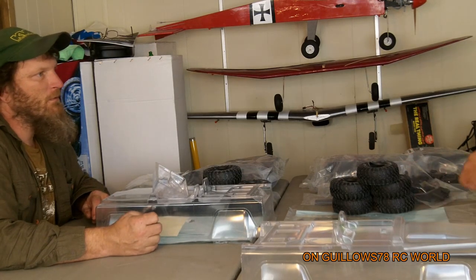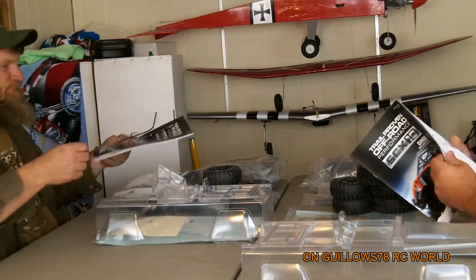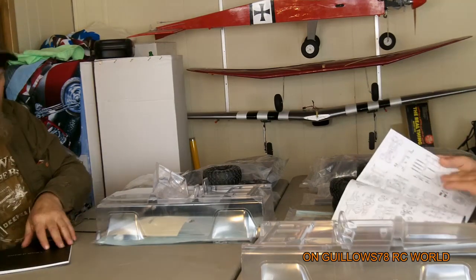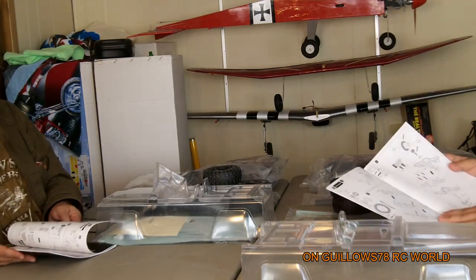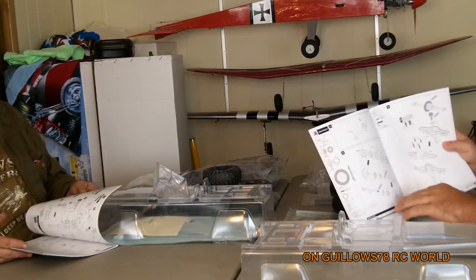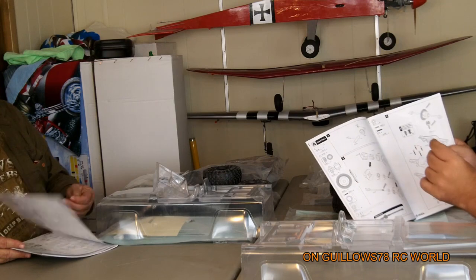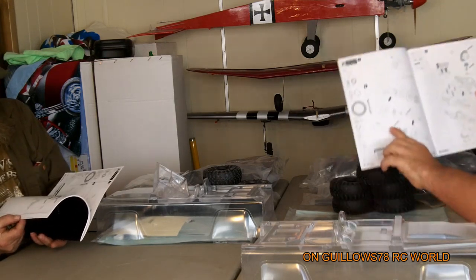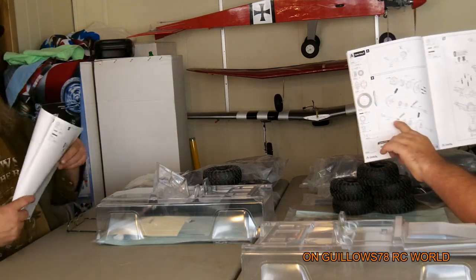Now there is one thing — my cousin, on page 10, got the same kit and he's already started on his. There's already been one thing about our kits that we had to call Axial about. They were great with us and responded real fast. These Axial dog bones were too short.